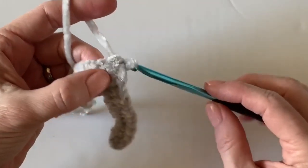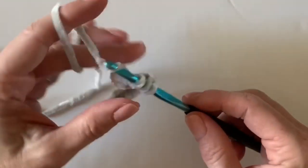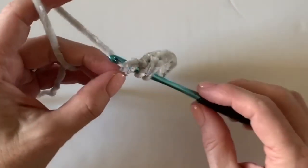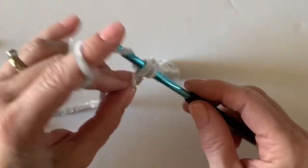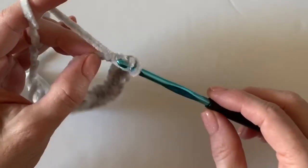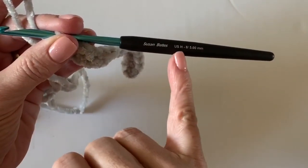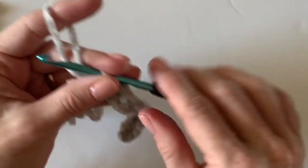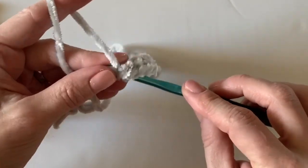Thank you to those of you in other countries who have left comments to remind me that crochet terms aren't universal. I wish there was a standard way of naming stitches and hook sizes, but of course it's all different. Going forward I'll try to remember to clarify — for example, in the US we go by the letter for hook size, but in other countries they go by the millimeter, so this is a 5.0mm hook.